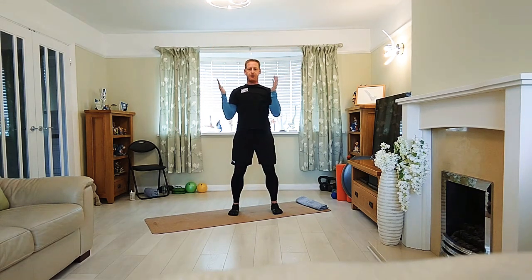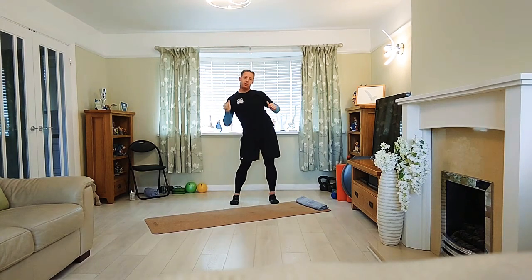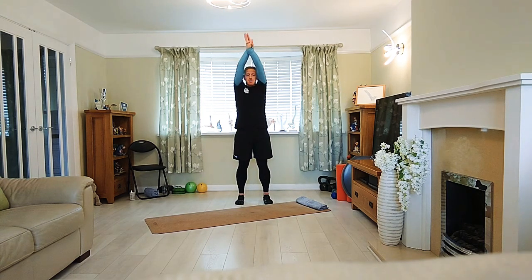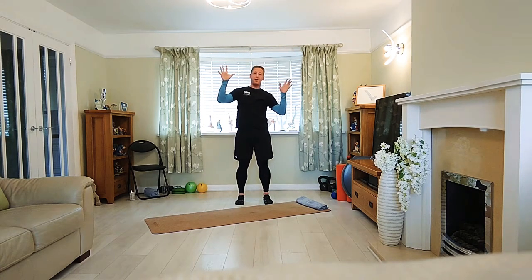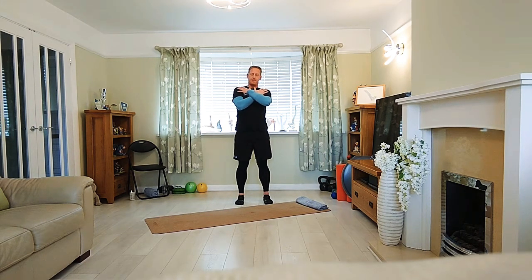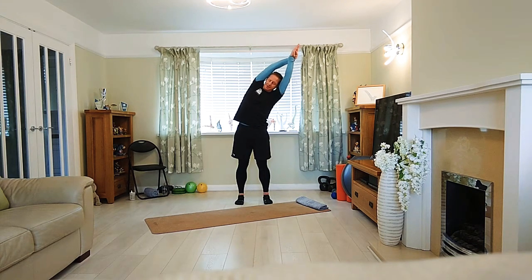Everyone, just keep the arms up. Interlock the hands if you can. What we want to do is take a side bend. Be mindful we don't drop the hip out and we don't need to go too far. Feet hip width apart, interlock the hands, biceps level with the ears and we take a side bend. If we're unsure about the arms being over the head, cross them here. Breathe out to bend.